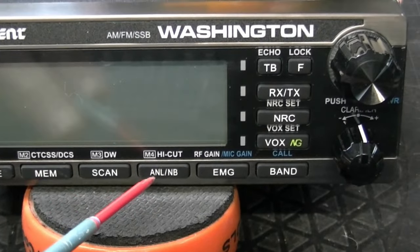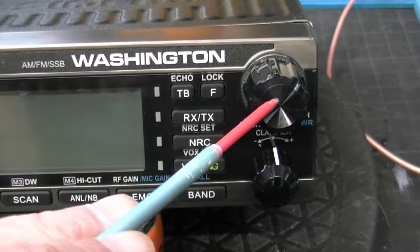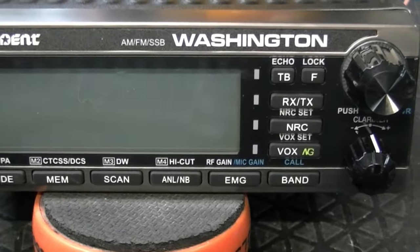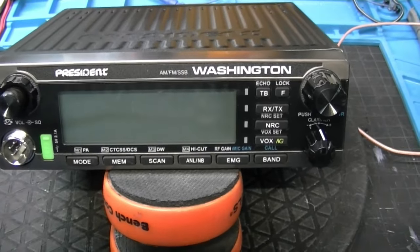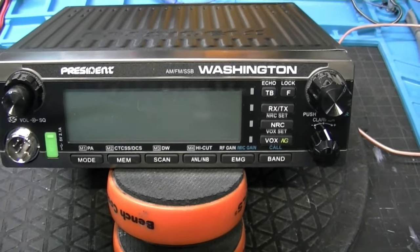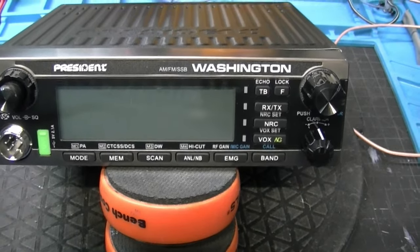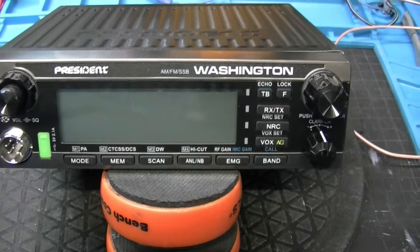Now there's multi-functions for this. You've got high-cut filters, you've got your mic gain control here, you've got your RF power control done through here. We're not going to get into a lot of that stuff — I'm sure there'll be 100 videos out there doing great in-depth videos on that. What I want to show you is the radio itself, and I want to give you a quick rundown of the circuitry inside. Give me just a minute and we're going to get the covers off.